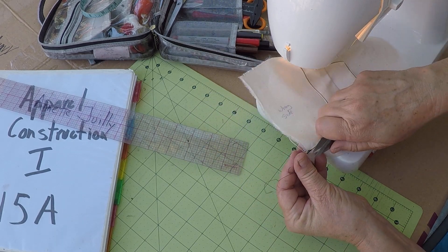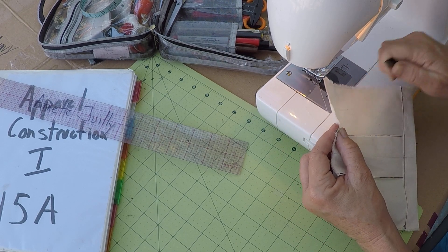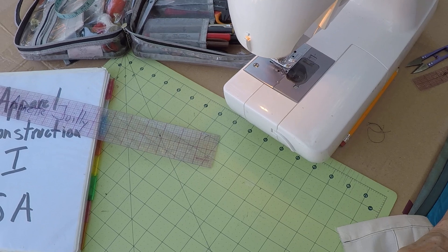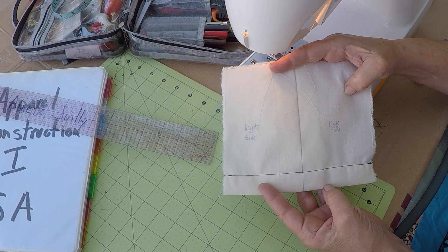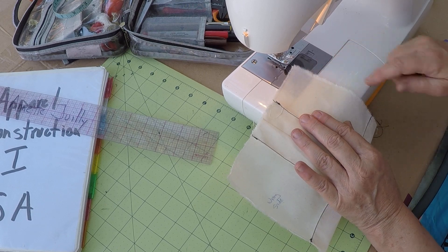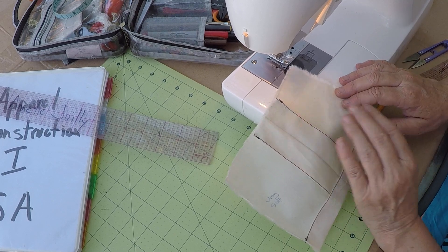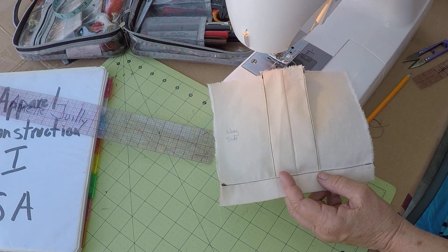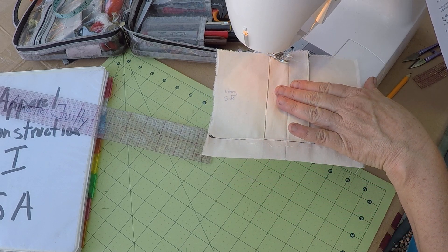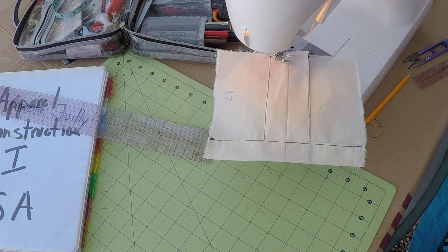Now we've finished it. We're going to go ahead and trim both edges and neaten up our swatch. This would be the inside of the garment, and this would be the outside — the right side of the fabric. This is the wrong side. Go ahead and write your name up here in the corner and you're going to be done with your project. This is the end of number 5A clean finish seam allowance, and 5B clean finish one inch hem. This is Annette Julie and I look forward to seeing you in the next video.